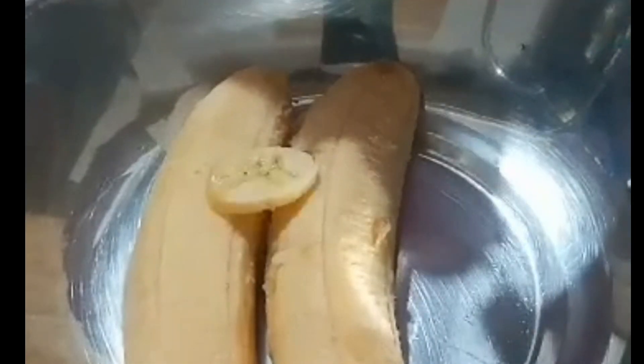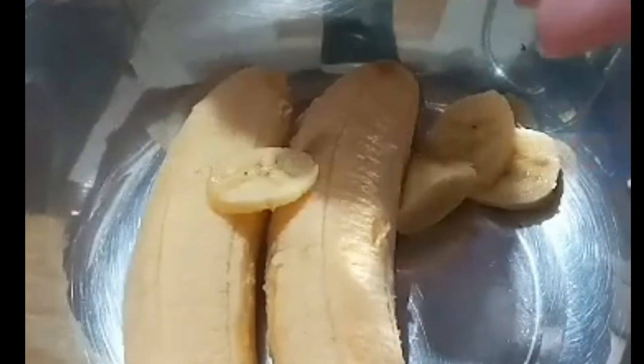Quaker Oats with banana. Cut the banana in small pieces.